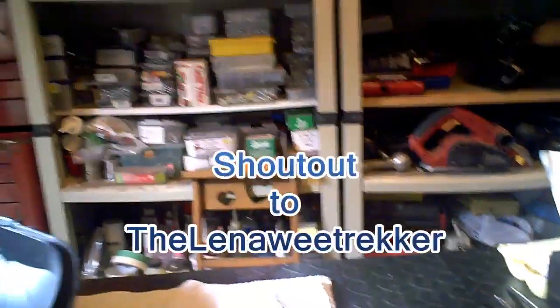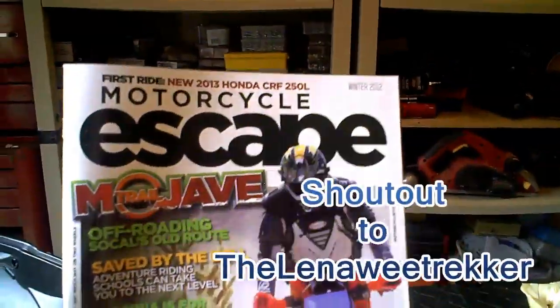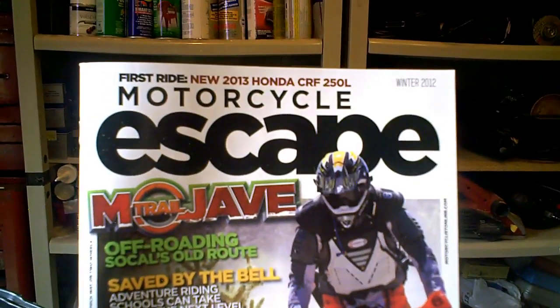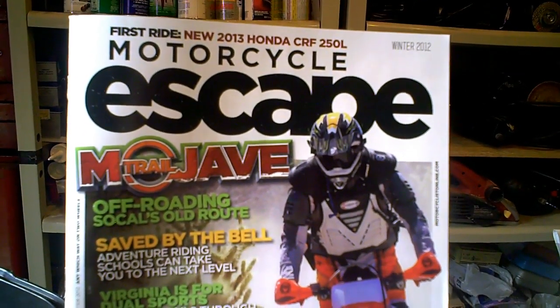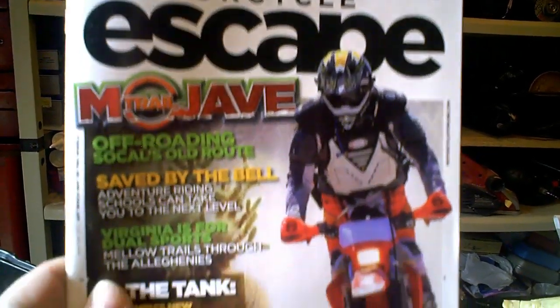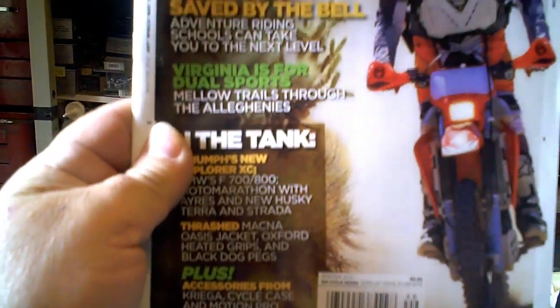But anyways, before I get started, this is for a buddy of mine. Hey, new magazine's out, Craig. I can get it at Walmart — I'm not sure about bookstores, but you can get it at Walmart. New magazine's out, man. Good articles.